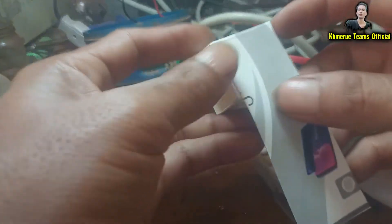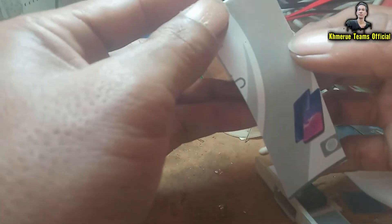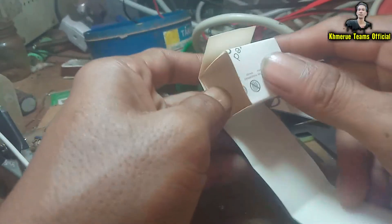Starting to bend it from this place, and bending it multiple times — one more, one more time — this one here. Then put it in the middle.